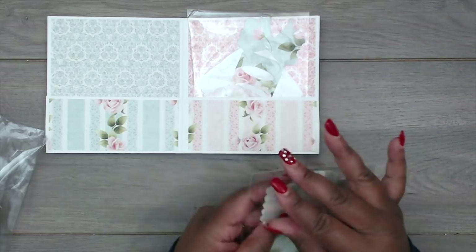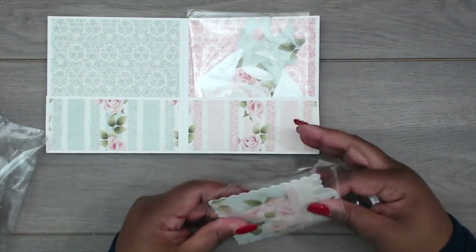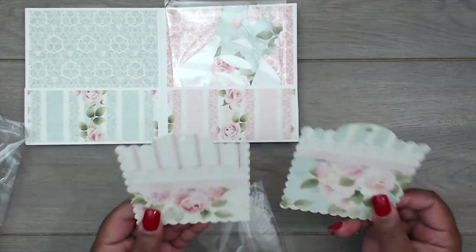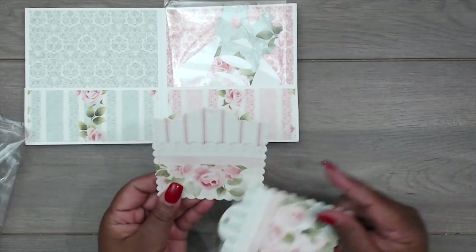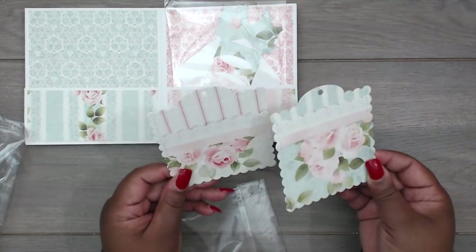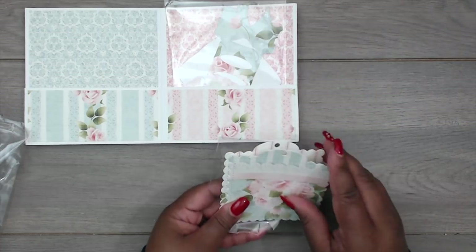I'm going to flip it to this side. In this pocket she has given so many die cuts and this book is so cute. She has these scallop tags — they're so cute; the way she placed the cutting of the paper is gorgeous, very sturdy cardstock, and they're stitched. Absolutely gorgeous.